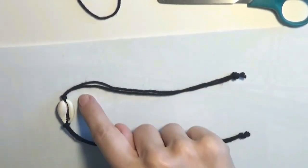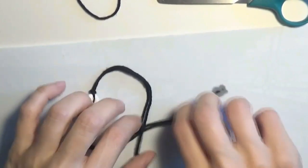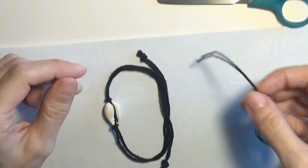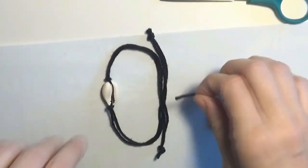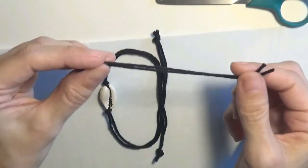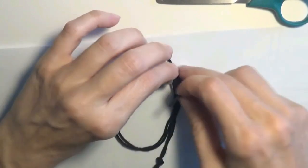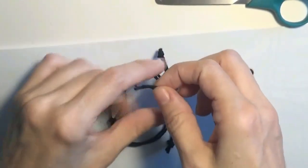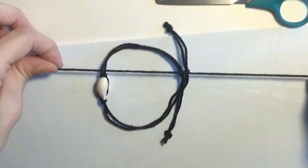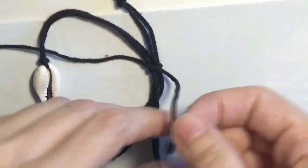I have two knots on both ends of the cord shell, and a knot at the end of the cord here. Now let's close the anklet. I will superpose these two cords and take the third cord prepared for the sliding knot. I will superpose these two ends of the cord and find the middle of the cord. I put this cord under the two cords and will make a simple overhand knot.